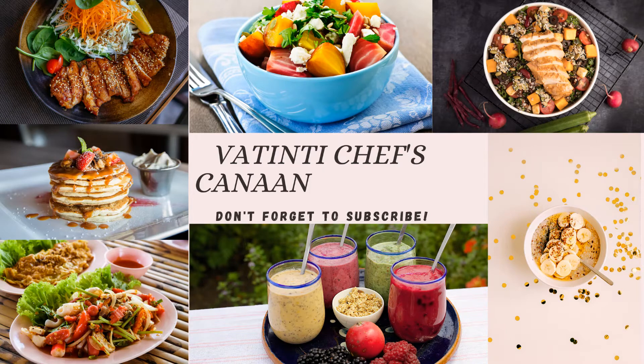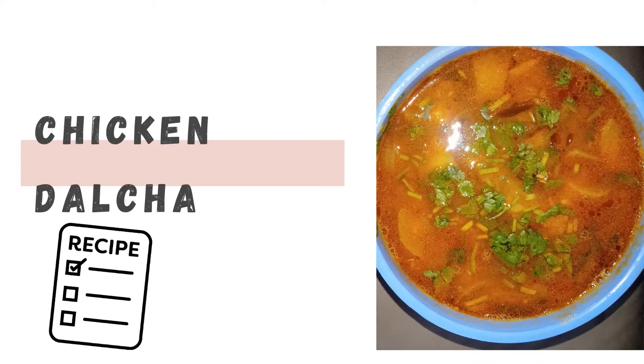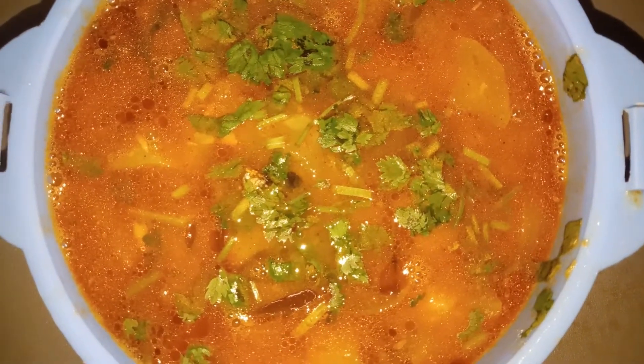Welcome to my channel and welcome to Chefs Kana. Today I am going to show you this recipe is chicken dal. This chicken dal is a very simple recipe that I am going to show you today.